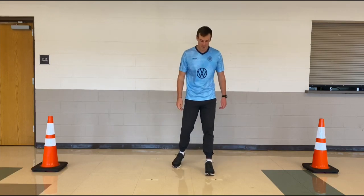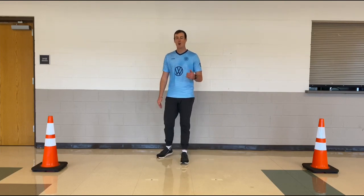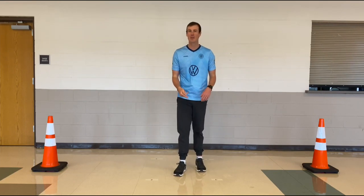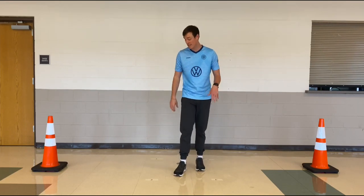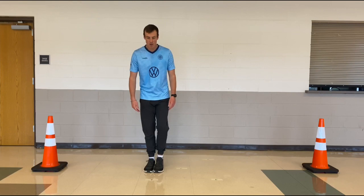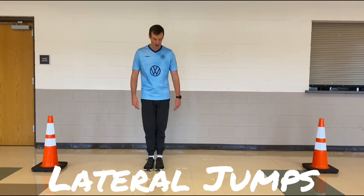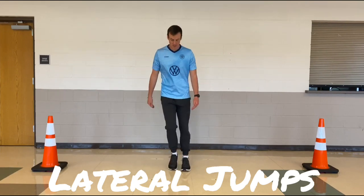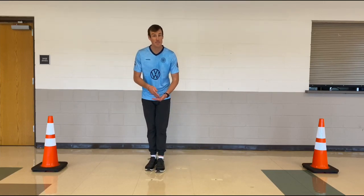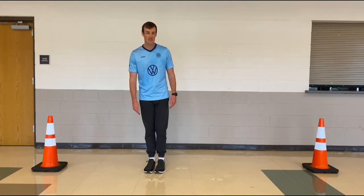The first drill we're gonna be doing is called lateral jumps. On the ground, what I need you to find is a nice straight line or a crack — but don't step on that crack because you're gonna break your mother's back. What you're gonna do is find a lateral line, stand with your feet together. You're gonna be jumping quick, side to side, just like this. Goal is, don't step on the line. You wanna be going back and forth as quickly as possible.